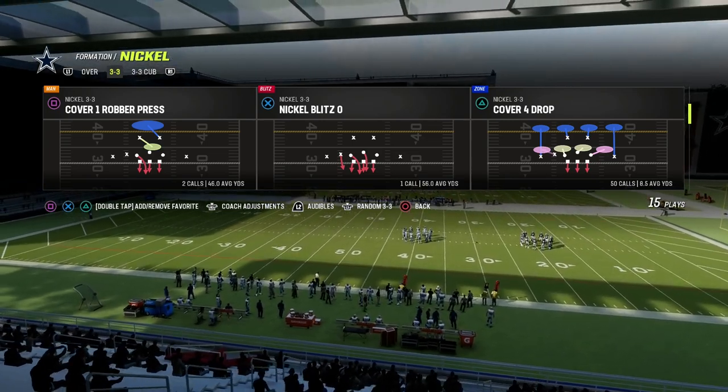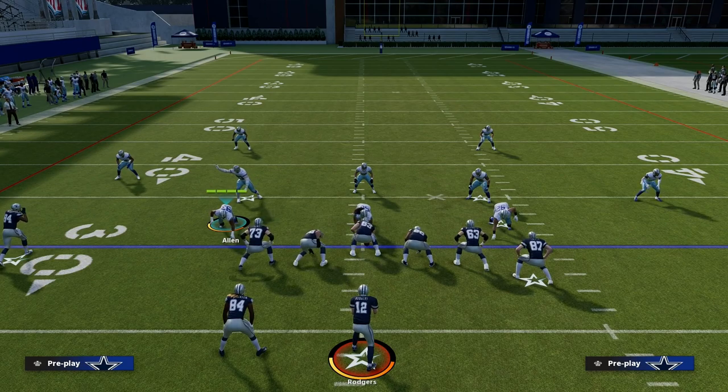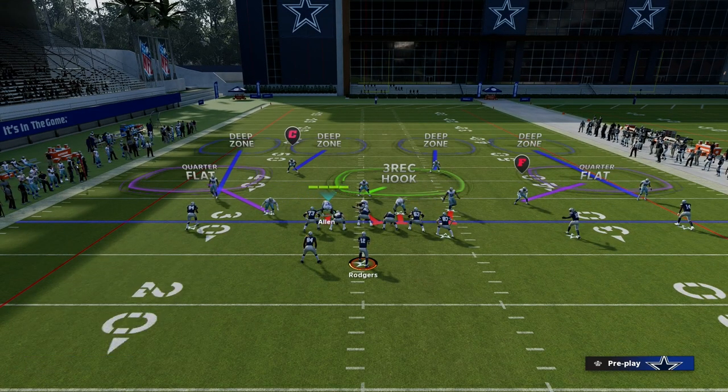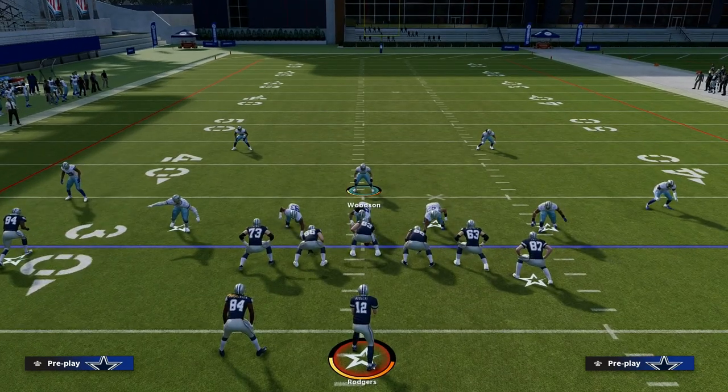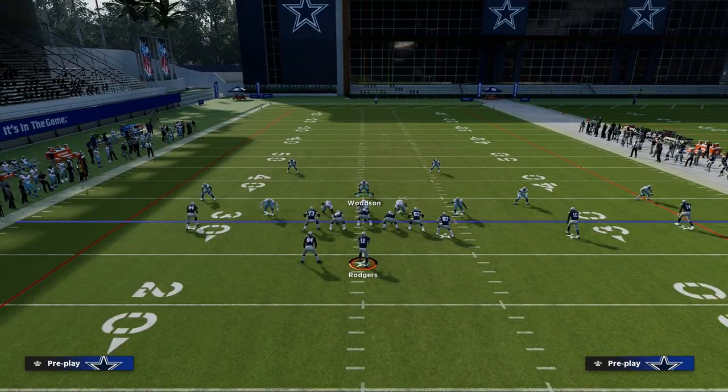So we're going to come out in Cover 4 Drop and we're going to audible into Cover 4 Show 2. The setup for this is actually really simple — all we're going to do is audible down into Cover 4 Show 2. What I like to do is shade our coverage underneath, and we're going to put our linebacker that is blitzing in a vert hook.